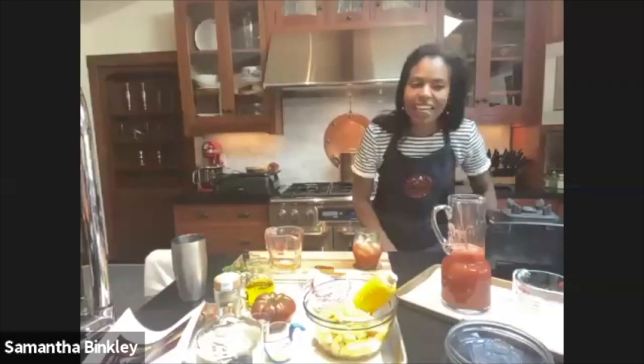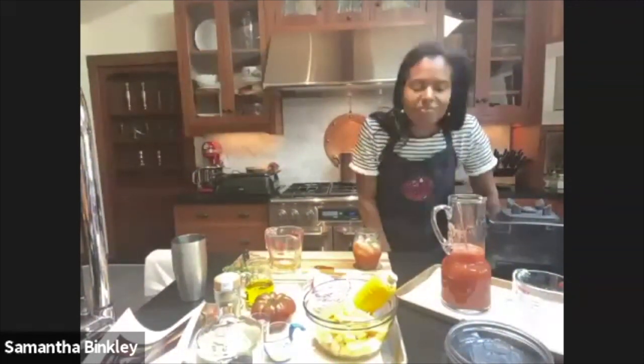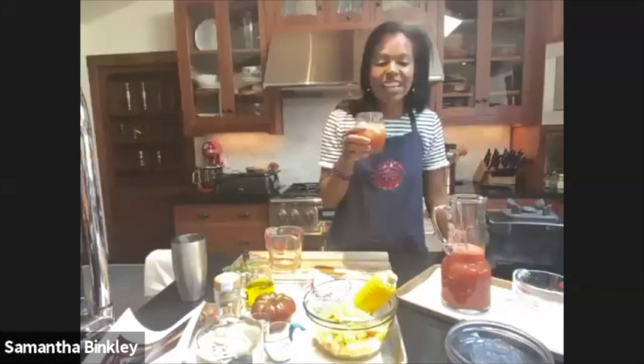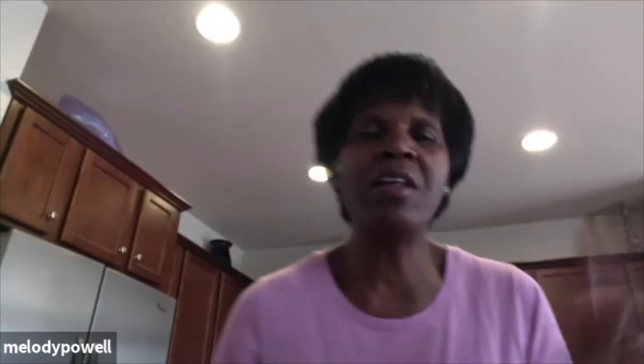This is really really good — watermelon lemonade, very refreshing. We're getting into warmer temperatures. Melody made hers with sparkling water and a little twist of lime — that's a great idea adding the sparkling water.